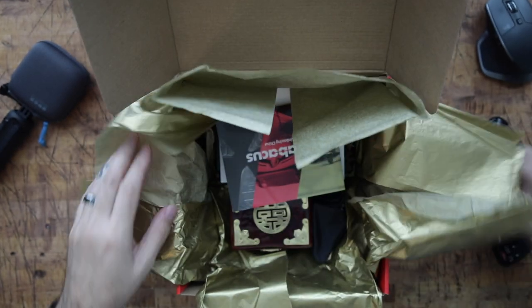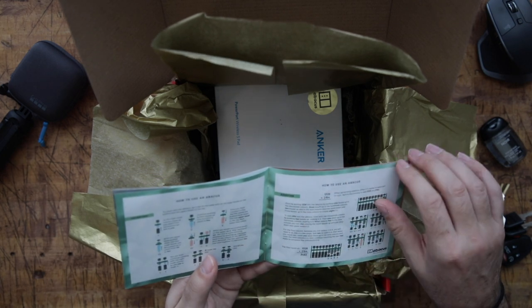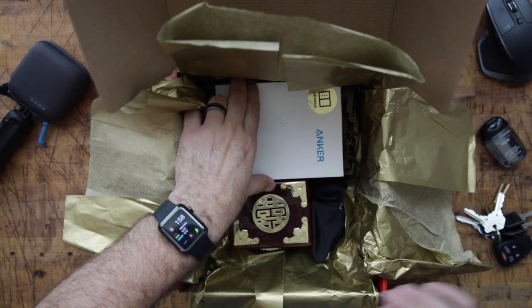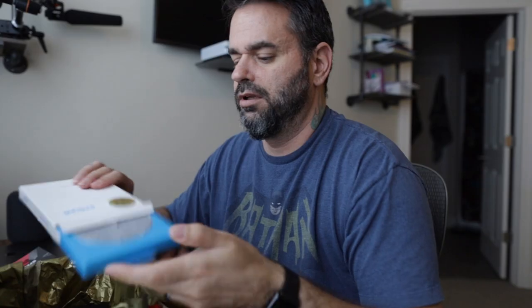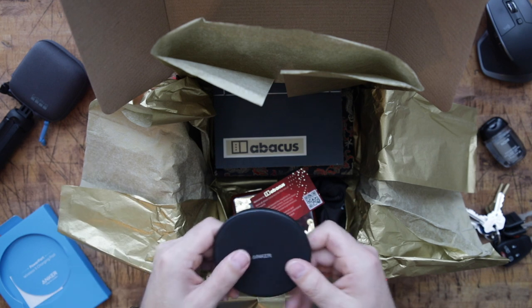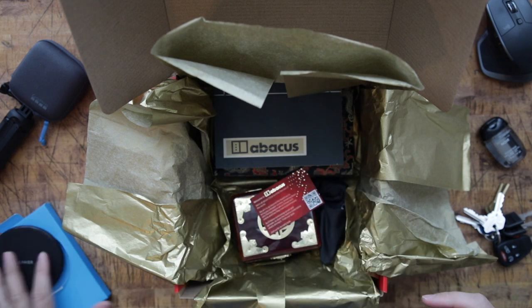I really have no idea what to expect. So this says a little bit about Abacus, how to use an Abacus — is there literally an Abacus in here? That would be awesome. It just says what everything is in here, so let's just take a look. Oh, it's a wireless charger. This is always super handy, especially now with the iPhone X. It's super soft, got like that soft non-slip stuff on it. So that's cool.